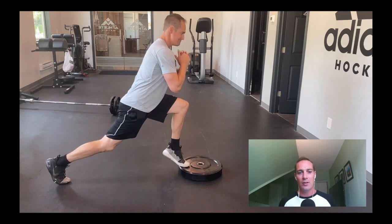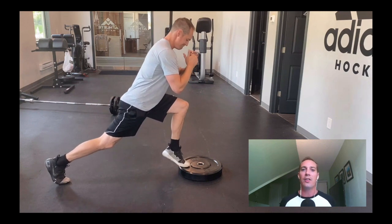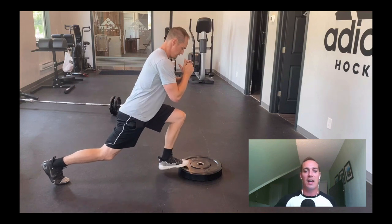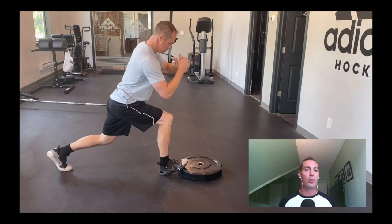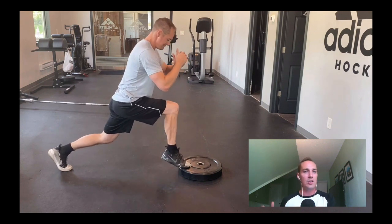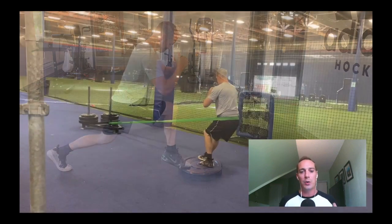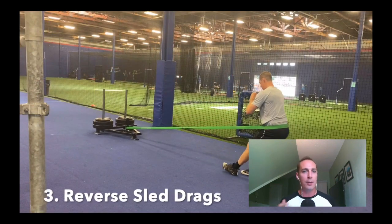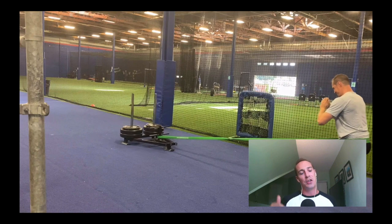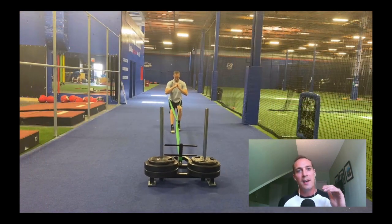Your ankles and feet are extremely important as a volleyball athlete. In the lunge iso hold, not only am I getting good activation of my glutes and quads, but it also strengthens my soleus — part of the calf muscle group. This exercise helps improve ankle mobility as well as strength and stability, which is key if you want to play volleyball for a long time.